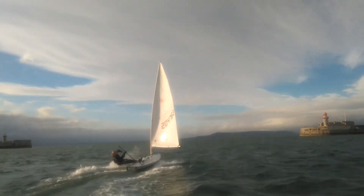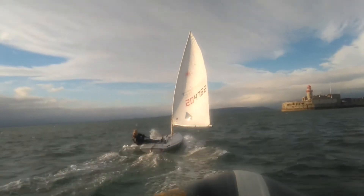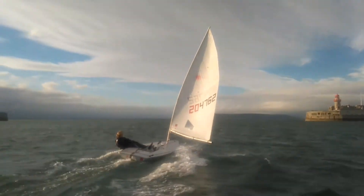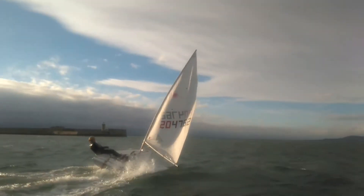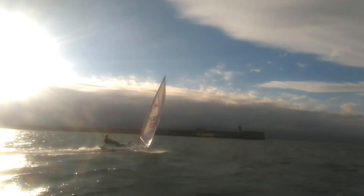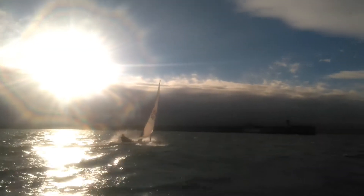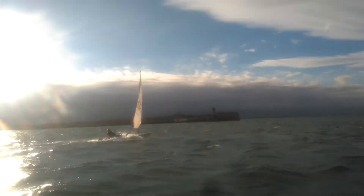Now she's hitting the breeze there, and that boom kind of went close to the water. Nice work! Good save! So that was a really good example of the dagger board really grabbing some grip there.